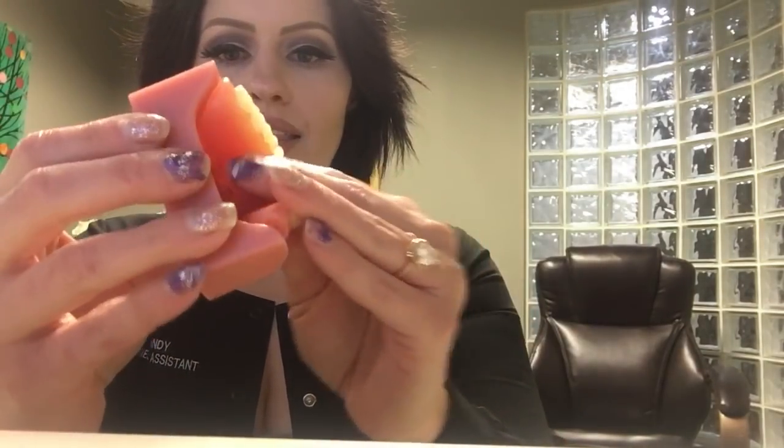Mini implants, which we don't really do anymore — and you can still see it's not as strong as the one with the bar.